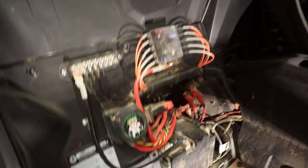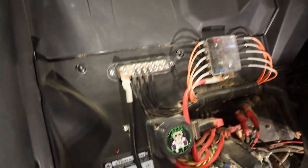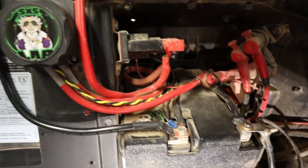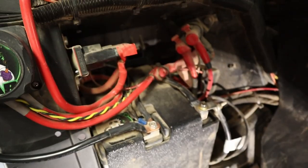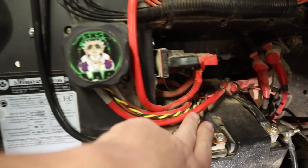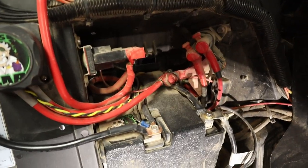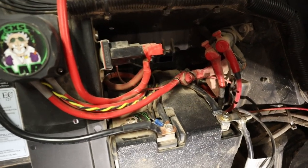I have this power management system installed by Side-by-Side Labs, as you can see right there — they put everything in real nice. Got a nice fuse board for all my accessories, and I actually have two batteries in this system. There's one battery here closest to the console, which is your start battery, and then there's another battery right next to it, which is your accessories battery. So if any battery is going to have a problem, it's probably going to be this first one on the right — my start battery.